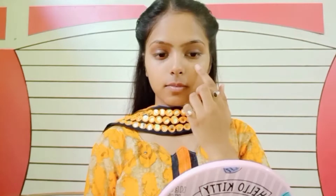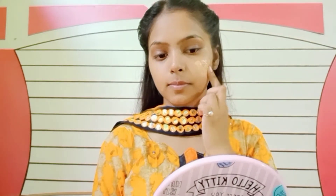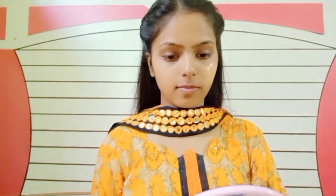I'm blending my primer all over my face, specially focusing on my T-zone. For foundation I'm using this Maybelline Fit Me foundation in the shade 128. All the product links will be in the description box, so don't forget to check that out. First I apply a little bit on my face.